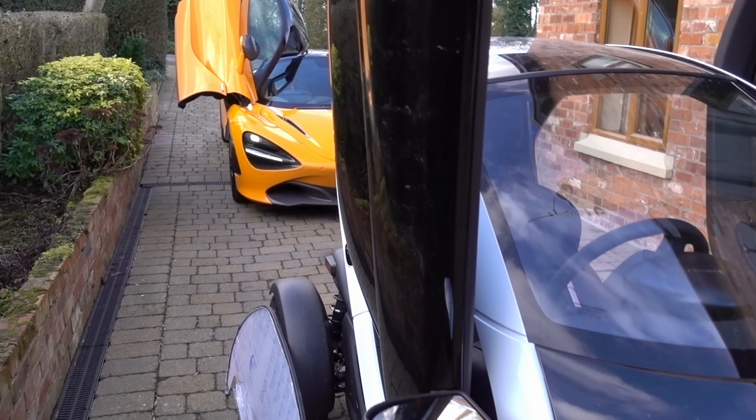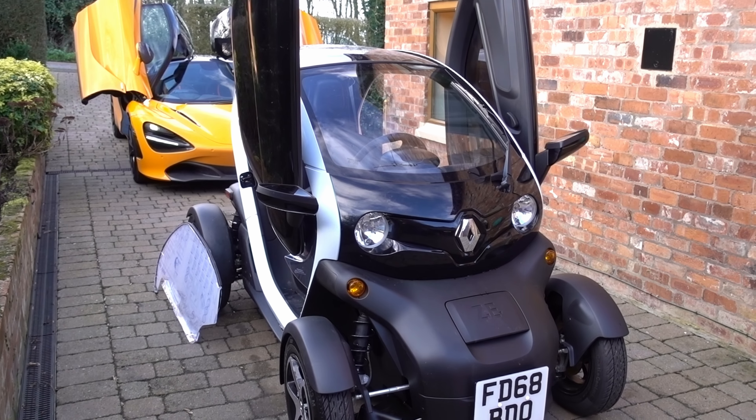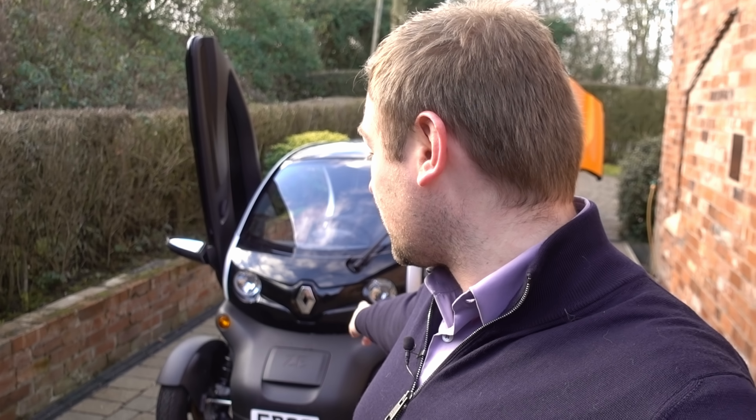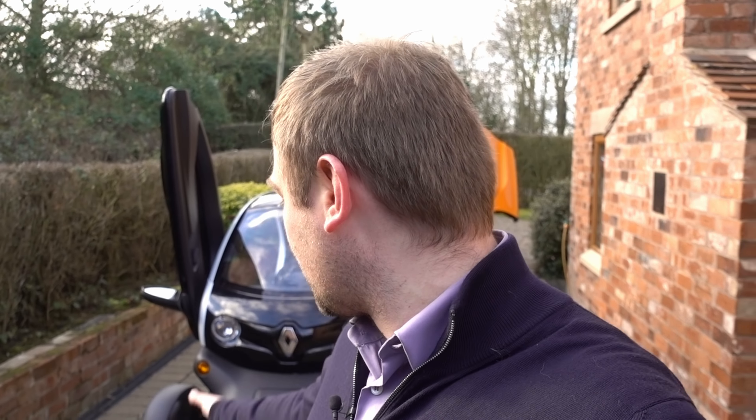Orange Twizy, purple Twizy — thanks very much for watching guys. I really appreciate it and I've loved the fact that the channel has grown a lot in the last couple of weeks. Thanks very much to Ryebrooke for lending me the orange one — I'm loving it and the spec has really thrown me off what I'm going to choose for my Spider. Please get in the comments and let me know what I should do with the Renault Twizy in terms of wrapping it for the summer, and let me know if you know how to fit the plastic windows. Please subscribe to the channel — it means so much seeing it grow. Thanks very much for watching, see you later!